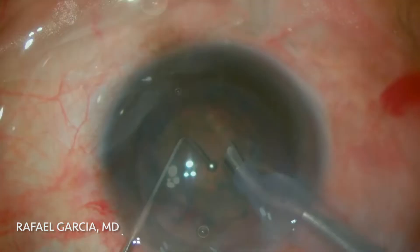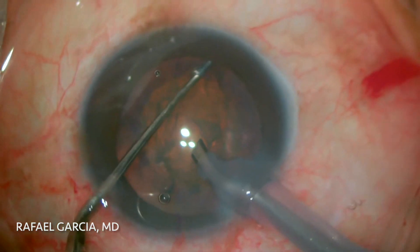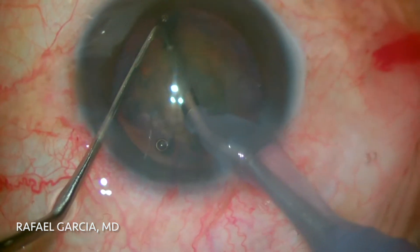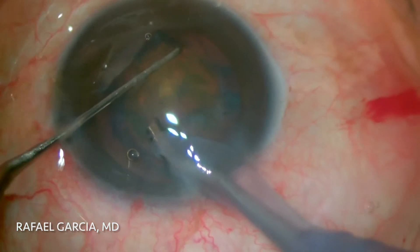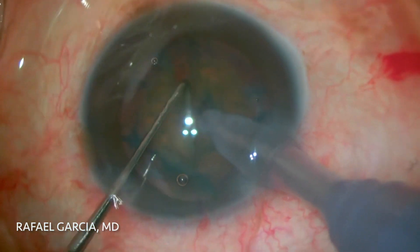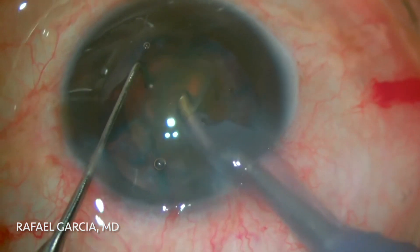Now comes the phaco probe. We like to use this long and blunt chopper to perform our standard horizontal chop maneuvers, because it provides a good hold of the nucleus equator and thus ensures an efficient fracture. After dividing the nucleus into several pieces, the fragments are held with high vacuum and then easily emulsified in the iris plane.